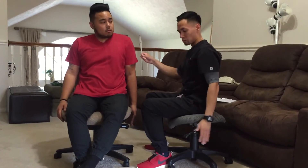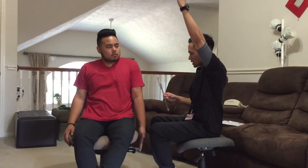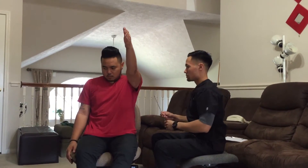Now what I want you to do is raise your arm as far as you can go, as far as you can go.